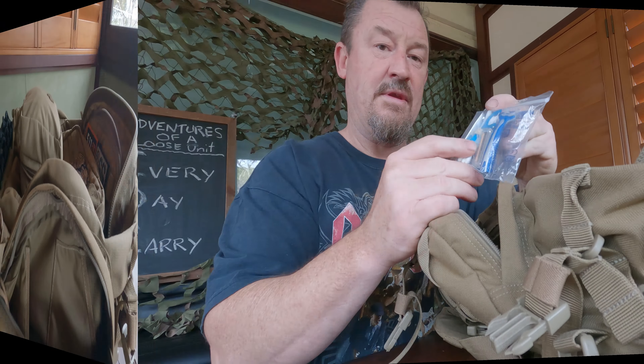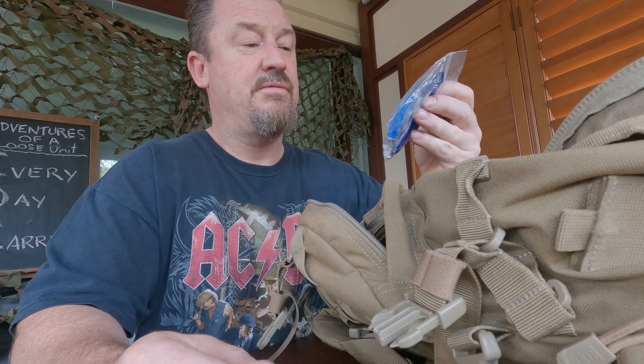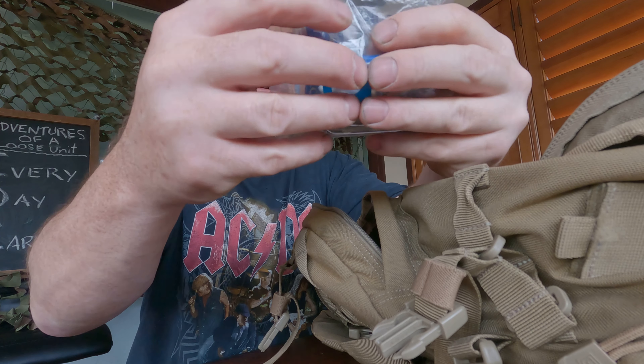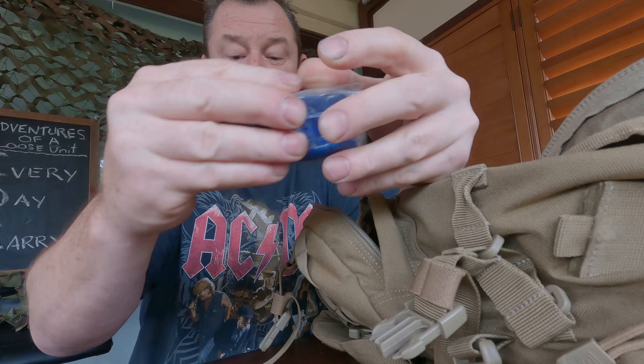Bathroom stuff: soap, toothbrush, face cloth, micro towel - hygiene. Also going into the hygiene section: razor, cotton buds, nail clippers. I'm a massive fan of that system.